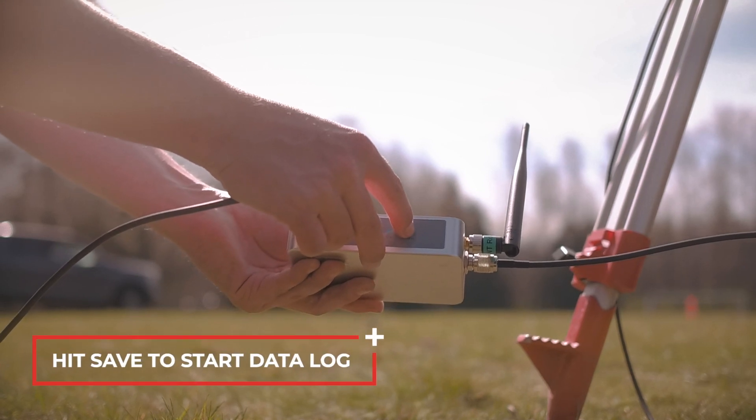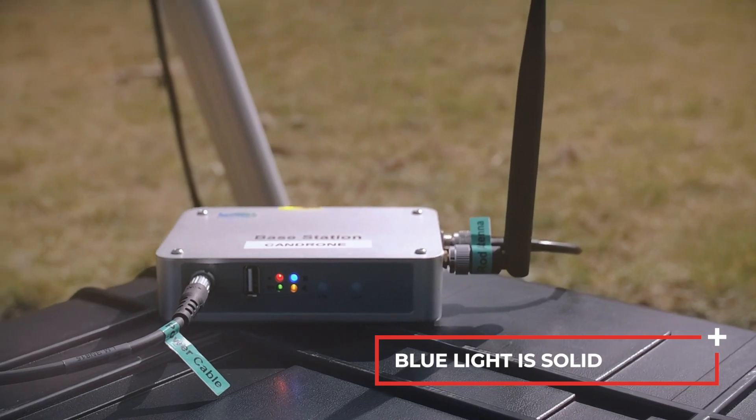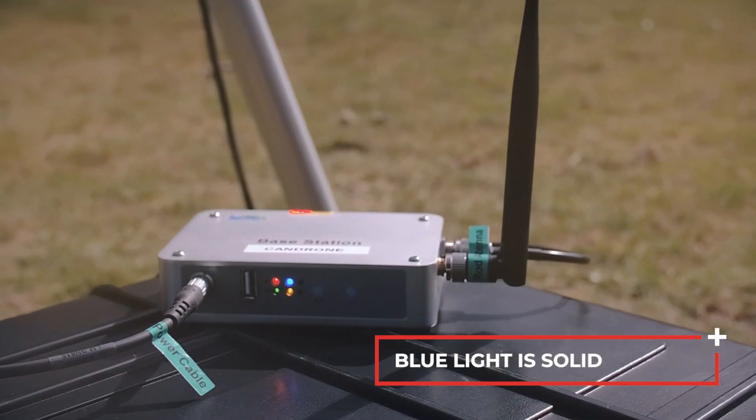Hit save to start the data log. The blue light on the base station becomes solid blue, indicating the log file is writing to memory.